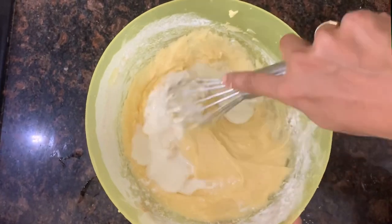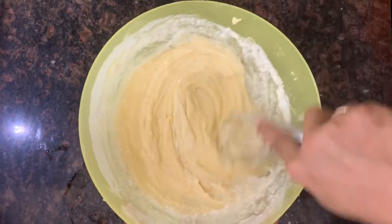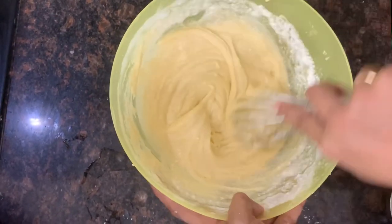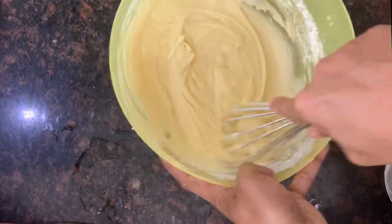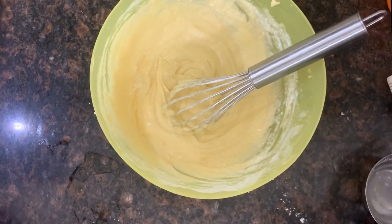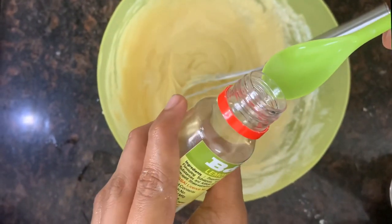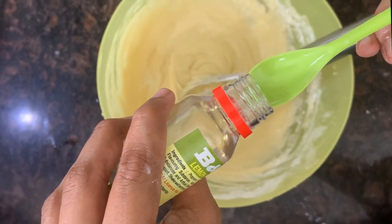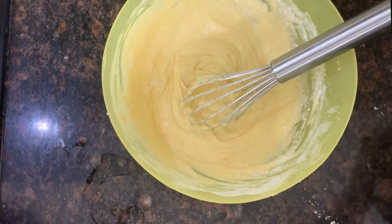Add 3 tbsp of buttermilk, 1 tsp of buttermilk — you can use it from the market. If you have lemon flavor, you can add it along with an orange flavor. Then add 3 tsp of lemon flavor.